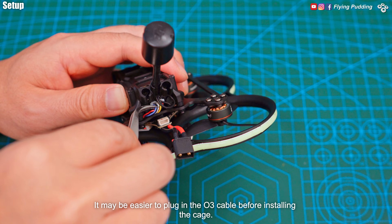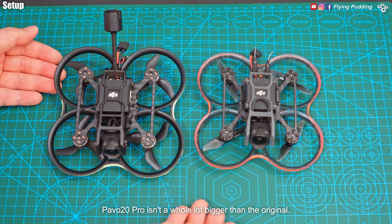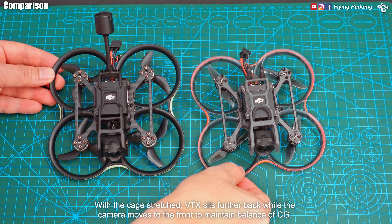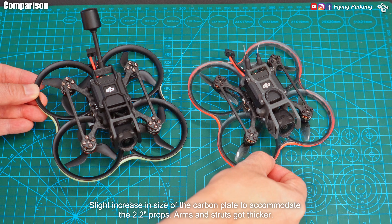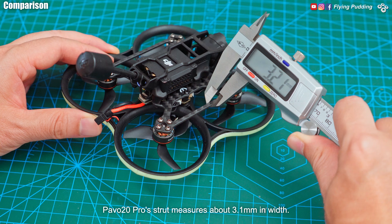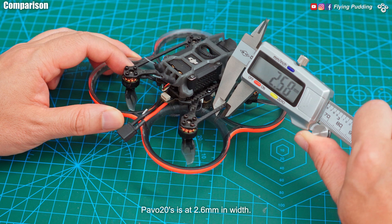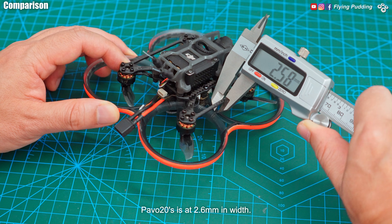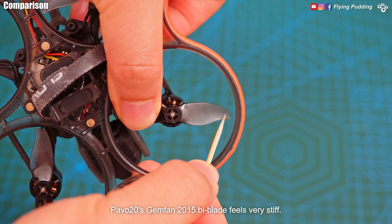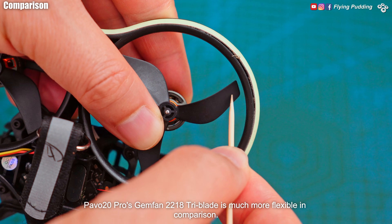It may be easier to plug in the O3 cable before installing the cage. The Pavo 20 Pro isn't a whole lot bigger than the original. With the cage stretched, the VTX sits further back while the camera moves to the front to maintain balance of CG. Slight increase in size of the carbon plate to accommodate the 2.2 inch props. Arms and struts got thicker — Pavo 20 Pro's strut measures about 3.1 millimeters in width and 2 millimeters in thickness, versus 2.6 millimeters in width on the original. Pavo 20 Gemfan 2015 Bi-Blade feels very stiff, while the Pavo 20 Pro's Gemfan 2218 Tri-Blade is much more flexible in comparison.